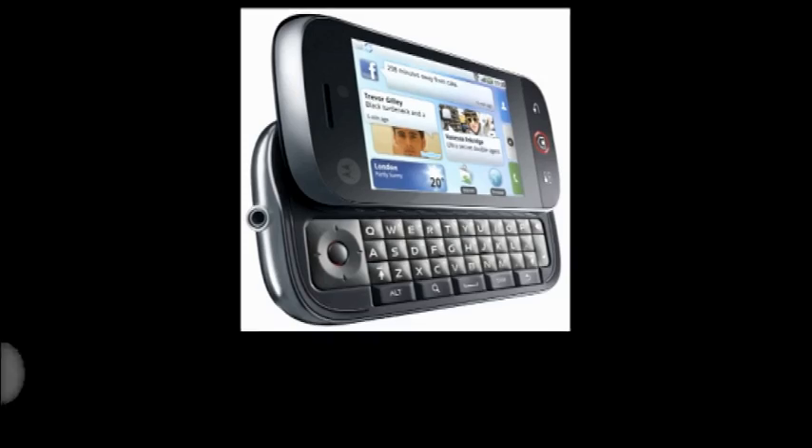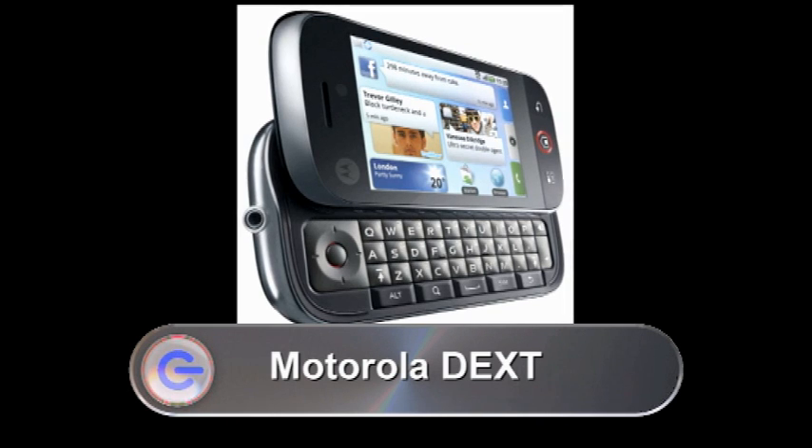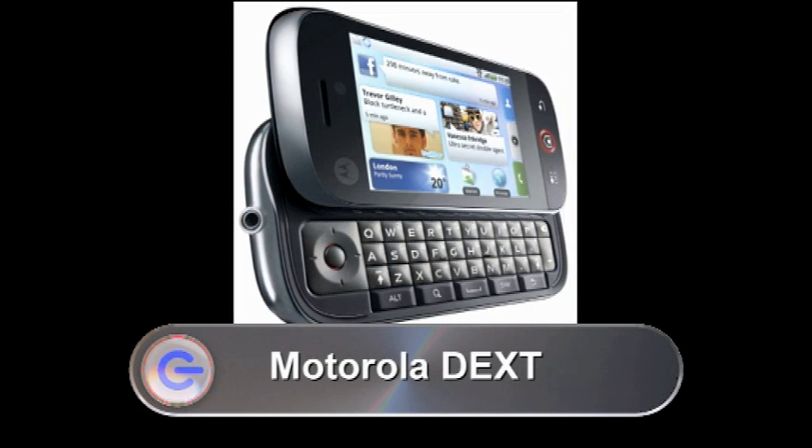Next, Motorola have unveiled their first Android handset, the Motorola Dext. The Dext combines text messages, emails, news feeds and social network updates in a very organised way through the use of widgets. The Dext has a capacitive touchscreen, a full QWERTY keyboard, a 5-megapixel camera, 3G Wi-Fi, GPS and an expandable microSD slot. As it runs on the Android operating system, you can access apps through the Android Market. Other features include the ability to upload pictures to several different websites including Facebook and Picasa. There's a backup system so you can retrieve lost data, and if you lose your Dext handset, you can track it using the built-in GPS and then remotely wipe it clean. The handset should be with us by Christmas exclusively on the Orange network, but there's no word yet on how much it's going to cost.